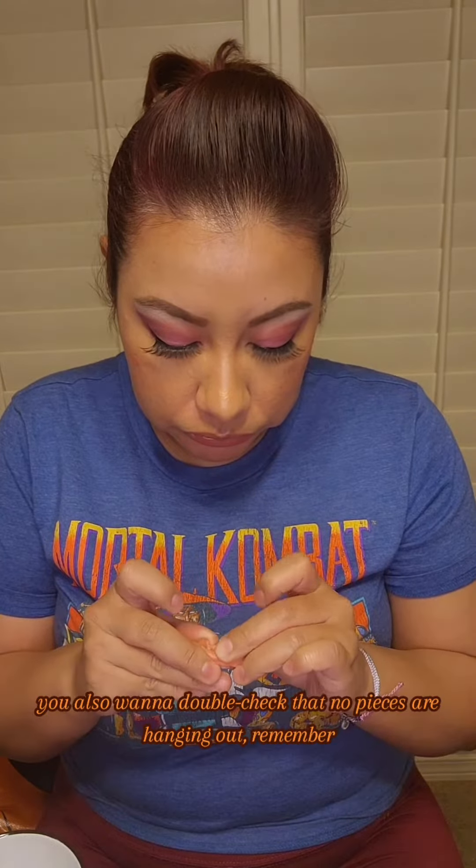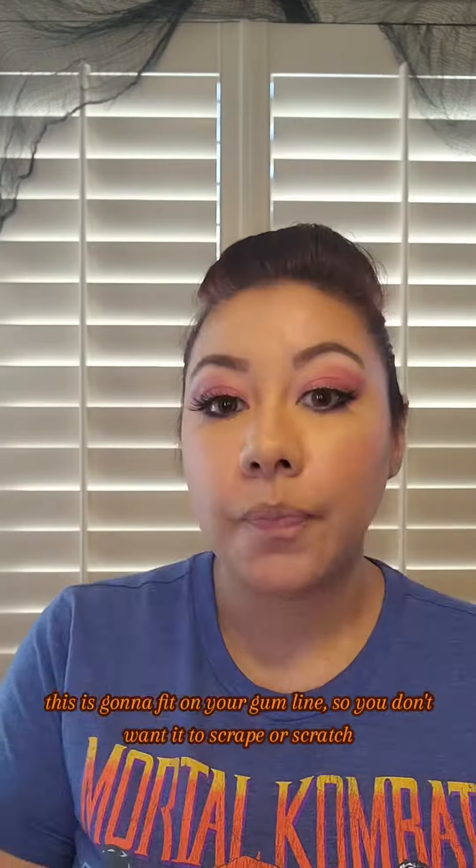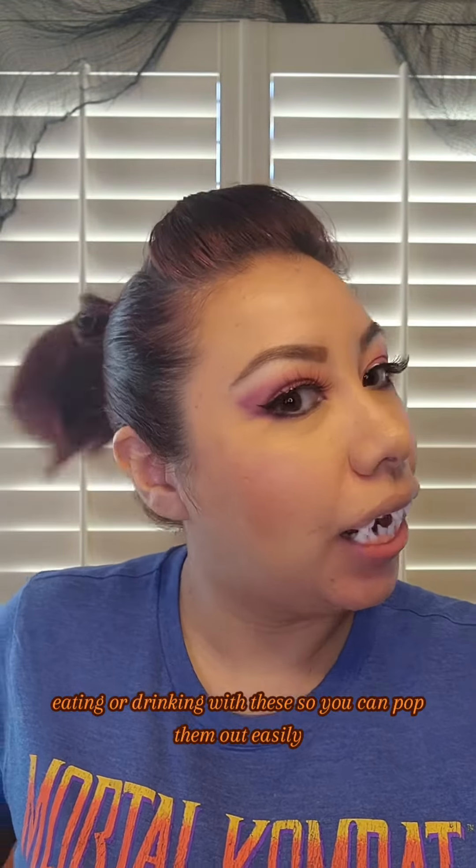You also want to double check that no pieces are hanging out. Remember, this is going to fit on your gum line, so you don't want it to scrape or scratch. Whenever you're ready, you can just pop them in. I really wouldn't advise eating or drinking with these, so you can pop them out easily.